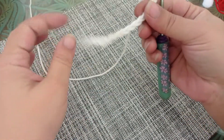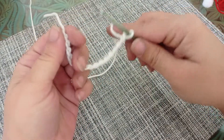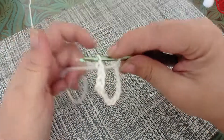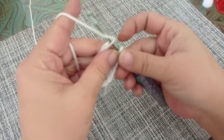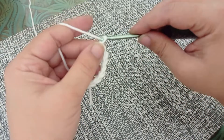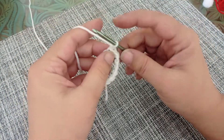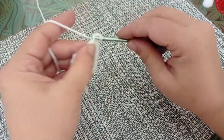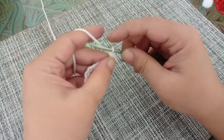Now you're going to fold your chain and make a slip stitch into the first stitch you made initially. Now you're going to chain one. This chain one does not count as a stitch and you're going to make a single crochet in each stitch around.